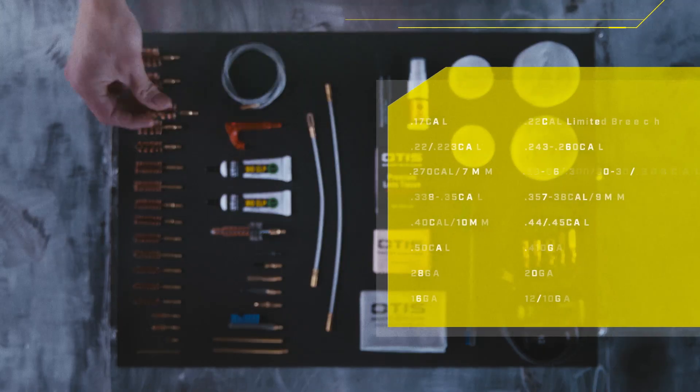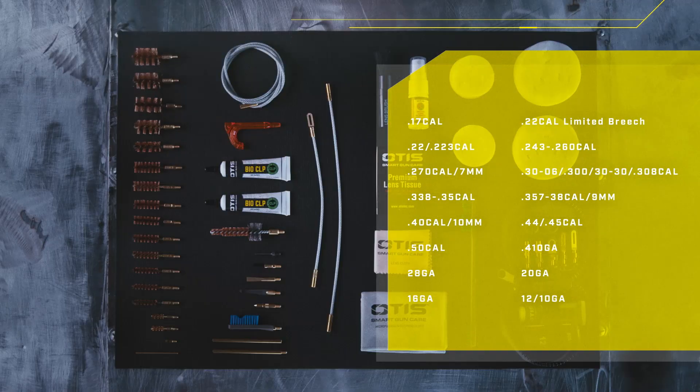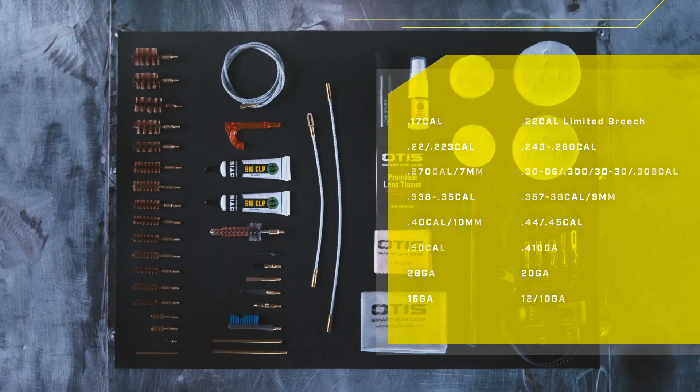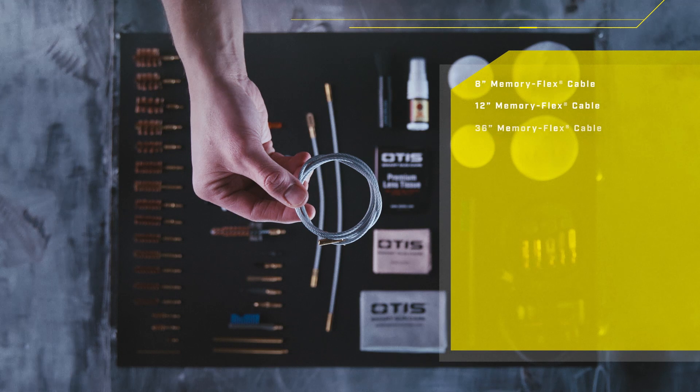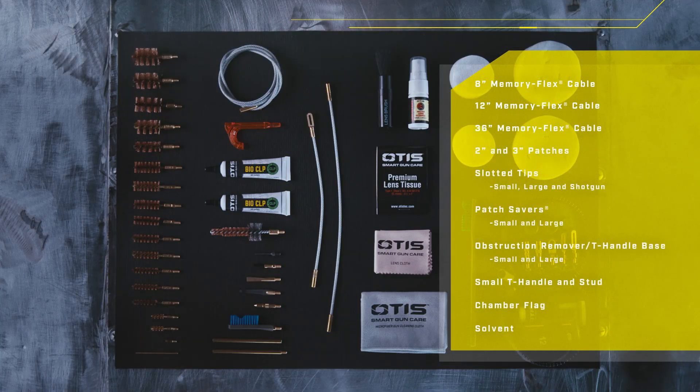Sixteen bronze firearm-specific bore brushes ensure you have the right tool for every task. Add to that three aircraft-grade cables and a full load of patches and slotted tips, and you have an onslaught of options for breech-to-muzzle cleaning.